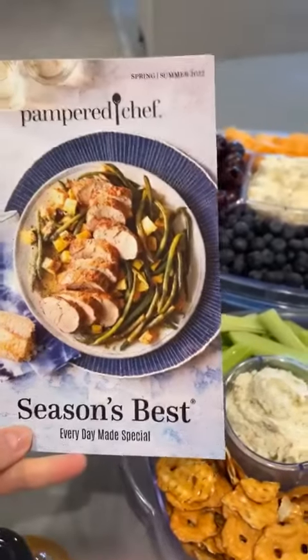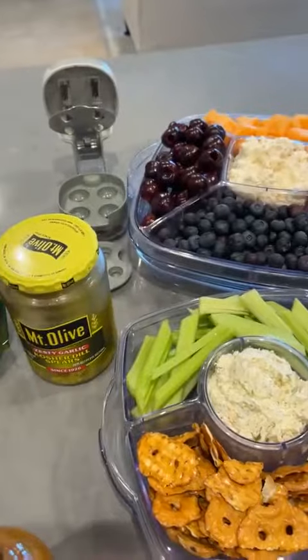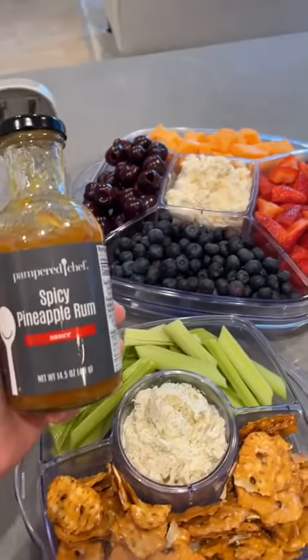So if you're interested in the Seasons Best, they're $2 — I'll drop a link below. The spicy pineapple rum sauce is available as well.